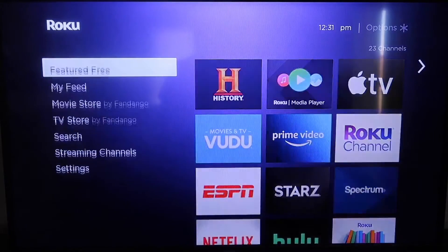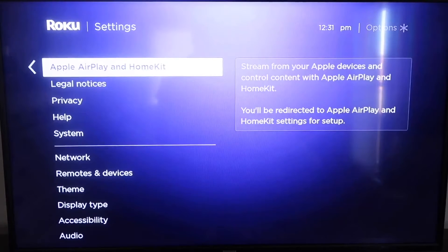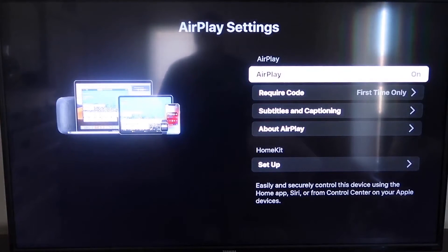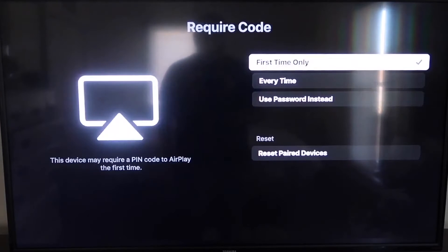From the home screen, go down to Settings, then go down to the new category that says Apple AirPlay and HomeKit, and click on that. On the sidebar, you'll see where it says AirPlay on and off — make sure that's turned on. For the require code option, you can choose first time only, every time, or use password instead, based on your preference.